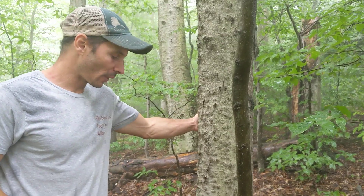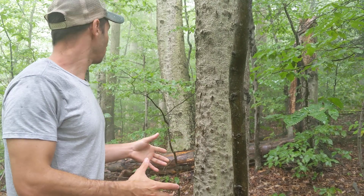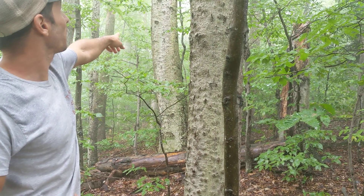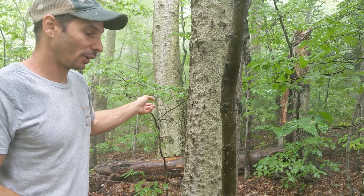Beeches are pretty interesting in that they'll get this disease and it won't really kill them, but it'll ruin the timber so they don't turn into big trees. That one is pretty big, but it's got it pretty bad. So that trunk will die — usually it takes several years, but that trunk is not going to last very long.